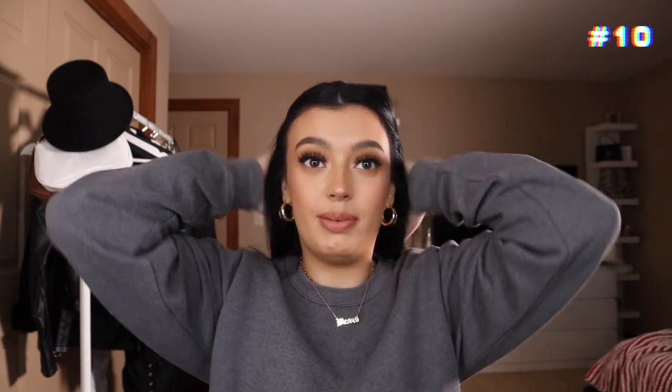So for this very last hairstyle I wanted to actually come on here and explain it myself instead of doing a voiceover. I believe this is the 10th hairstyle — I really hope it's the 10th hairstyle. I'm about to show you guys my go-to fast and easy hairstyle. I kid you not, I probably wear this hairstyle almost every single day. This is what I do when I want my hair out of my face super quick and easy but cute.